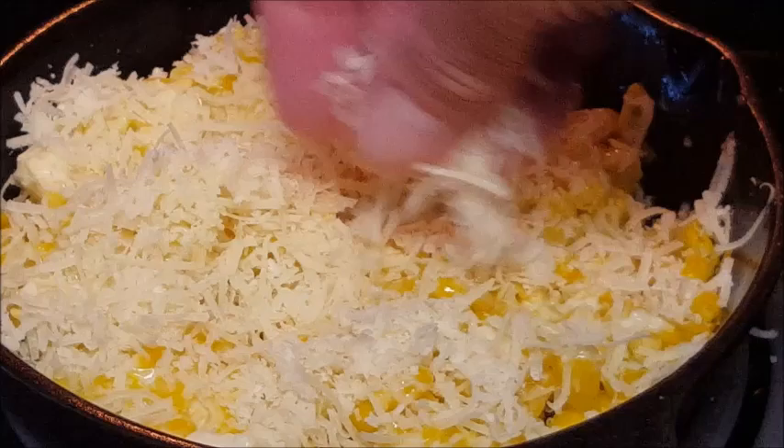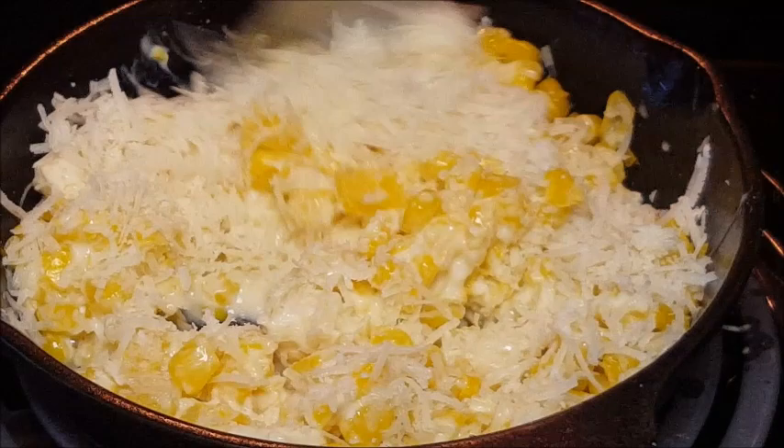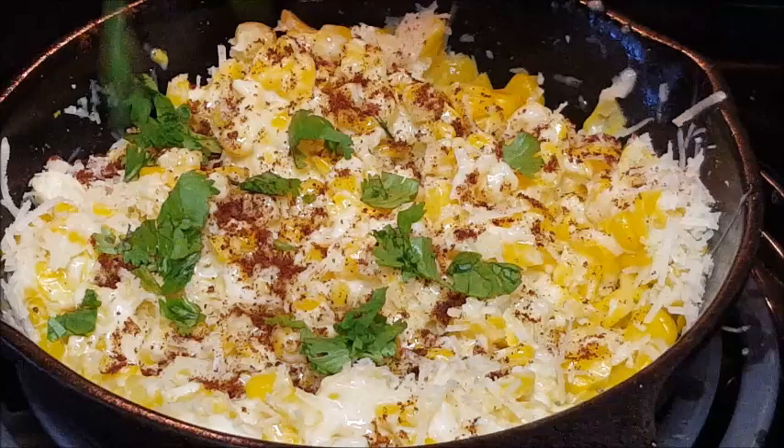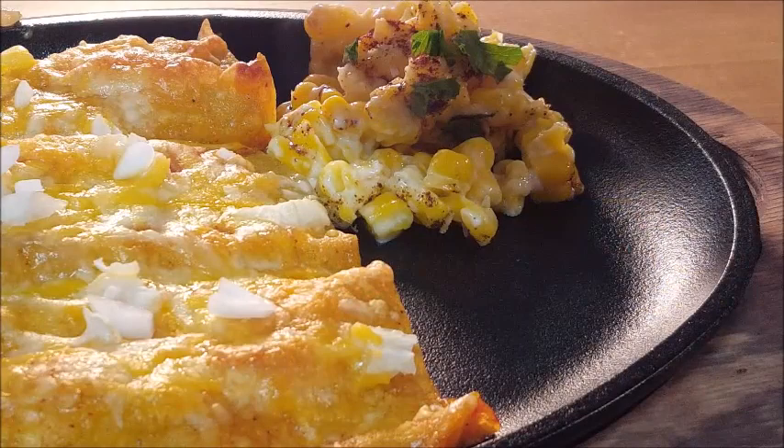Then hit it with your cotija cheese or parmesan cheese — either one will work for this dish. Add lime juice, spread that around, and give it a stir. Look at that right there. Then hit it with chili powder, just sprinkle that over the top, and then put some cilantro on there. The full recipe and directions are in the description box below — click 'Show More' to pull it up.